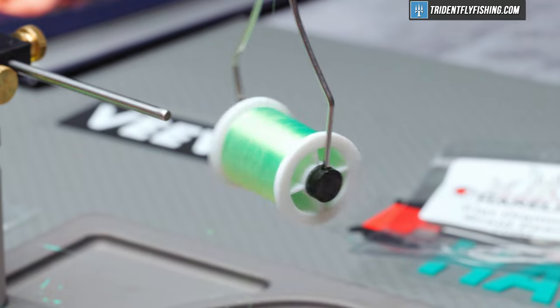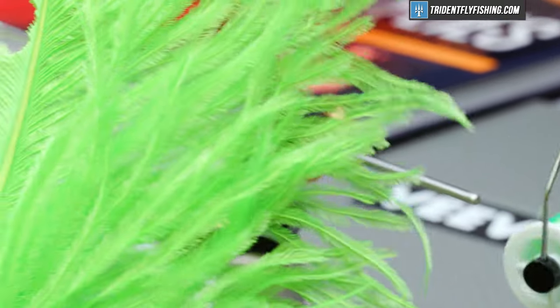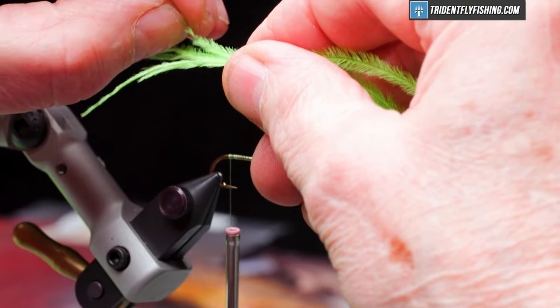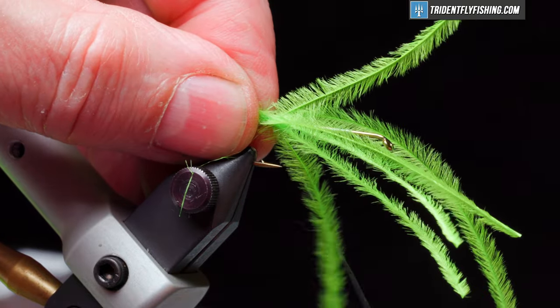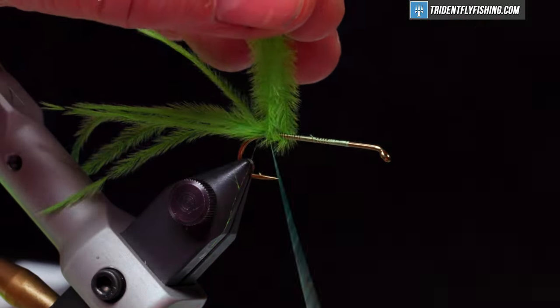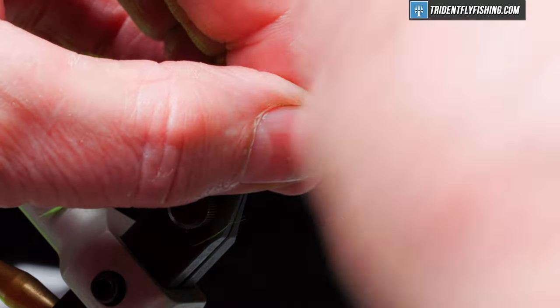Tie in our first material, which is a tail. That's just going to be ostrich plume in the color chartreuse. We'll pick out five or six pieces, try and even them up somewhat. We want these to be about a hook shank and a half in length. Tie this in right on top. Kind of unruly fibers there — capture them like this.